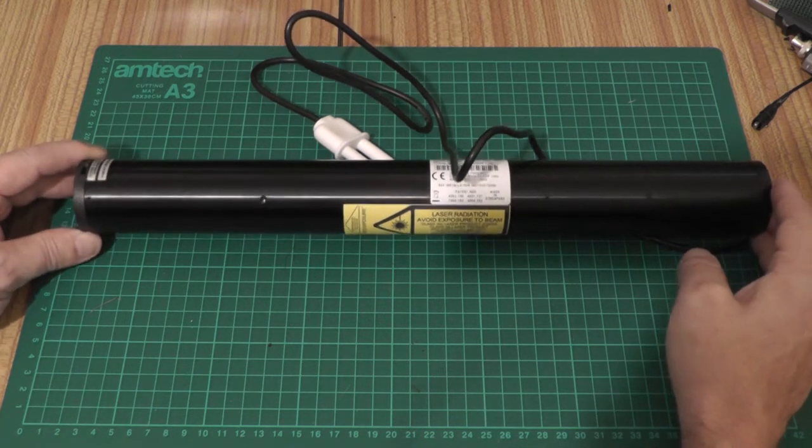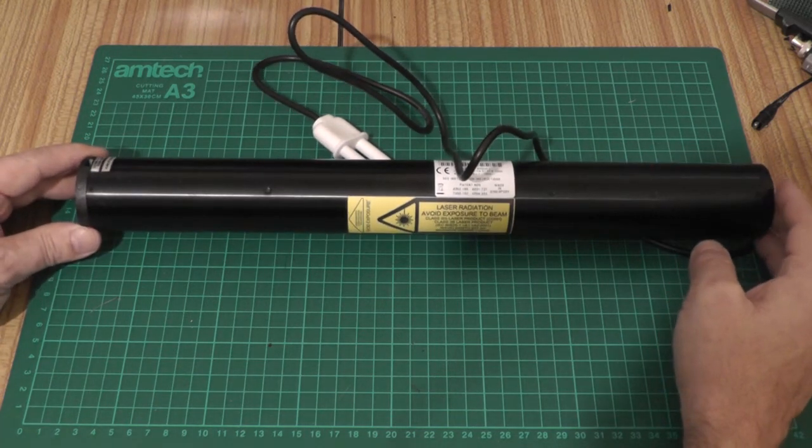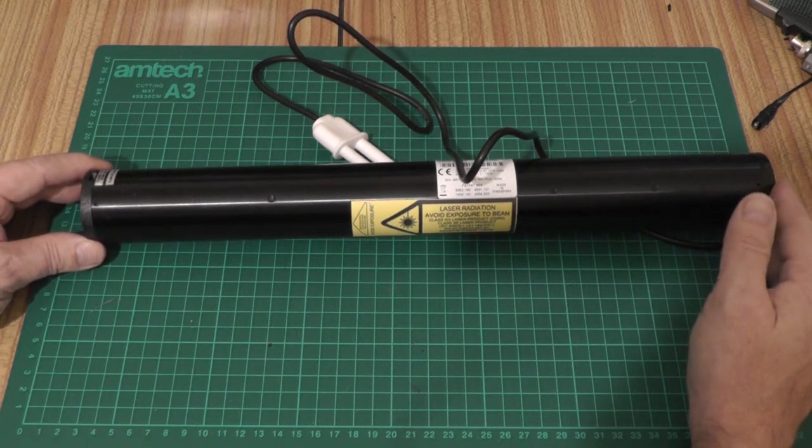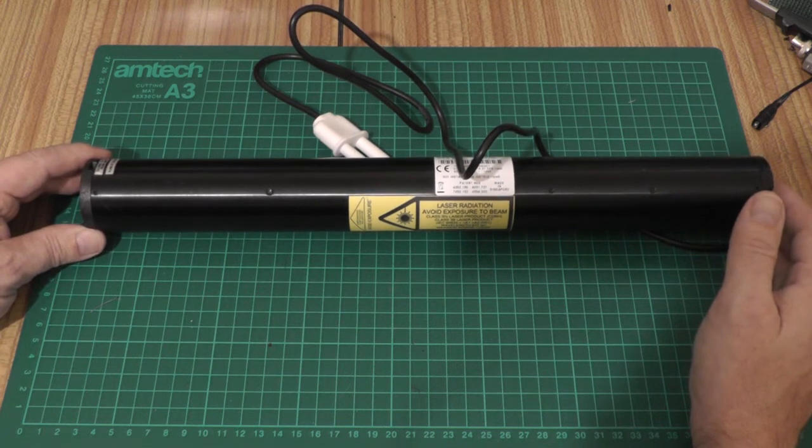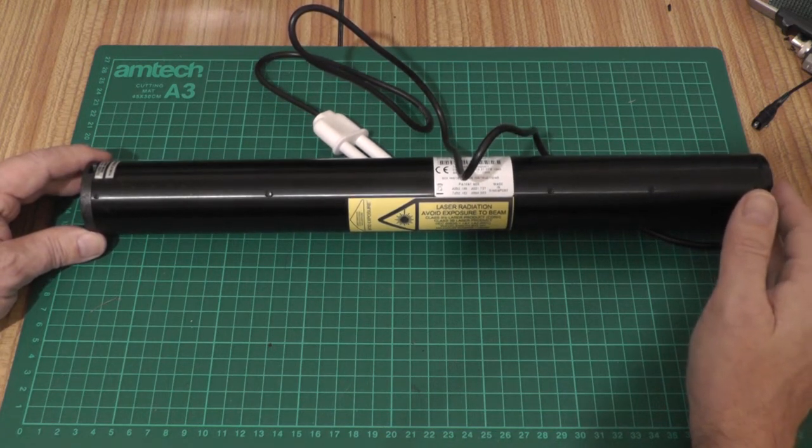Obviously you need a power supply to run these things. You can find them on eBay, but for some reason they always seem to be greater than a hundred pounds. So I've built my own — a quick and dirty power supply using a ZVS driver.